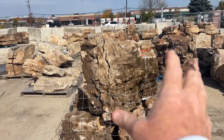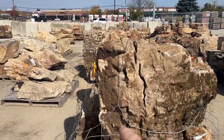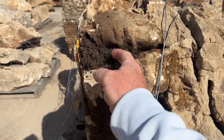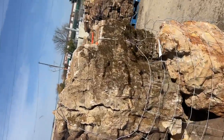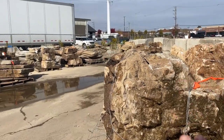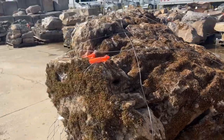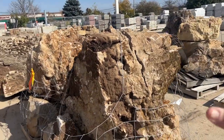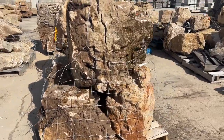I want to look at how a rock is going to sit. This would not be the top - this would be the top over here, this would be the bottom. You can actually see when they harvest this out of the ground, here's probably where it sat in the soil. The mossy part is the top, so this rock would sit more like that. I love the high part here, the low part there, and the top's got a lot of moss. That's a perfect rock - about a two-and-a-half foot boulder.